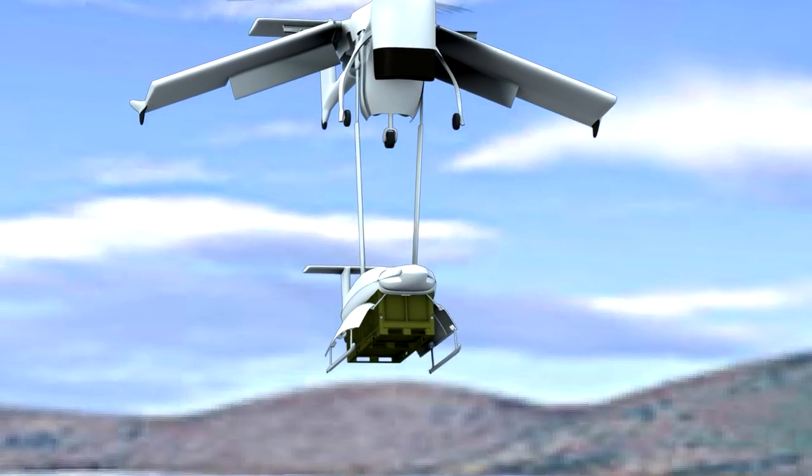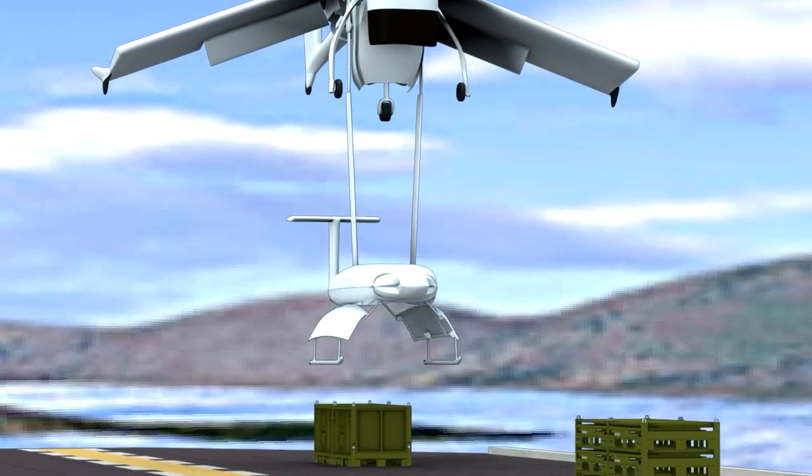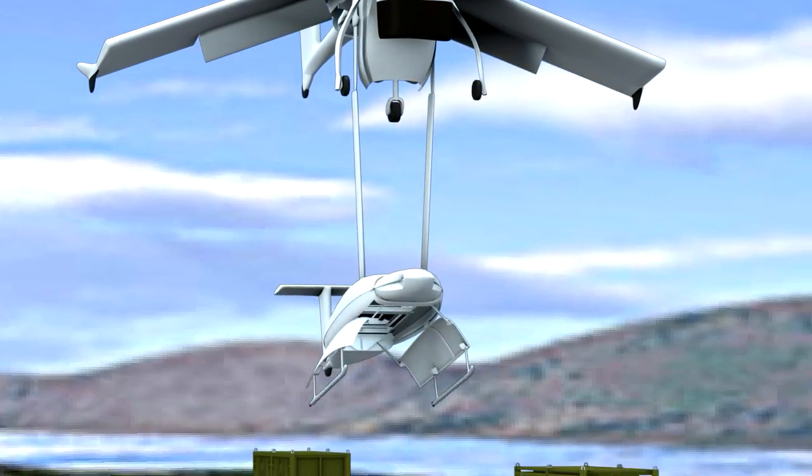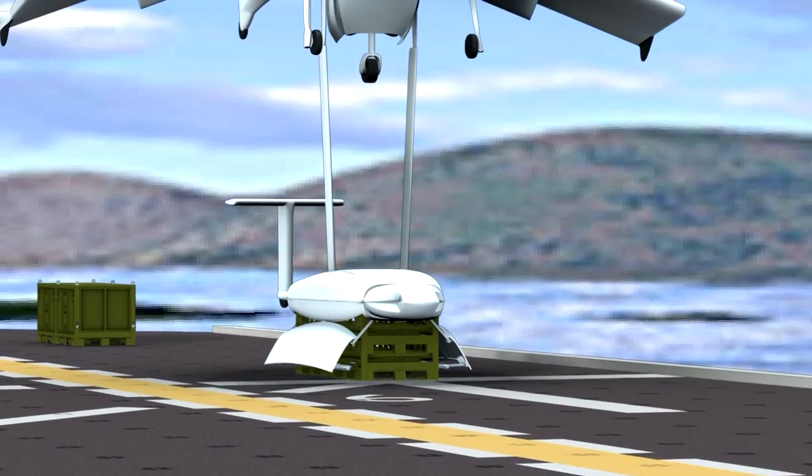Next we're showing vert rep. First we're delivering two full containers, and then we have the cargo pod configured to capture and pick up what we're showing here: six empty and folded JMICs.